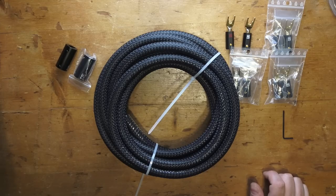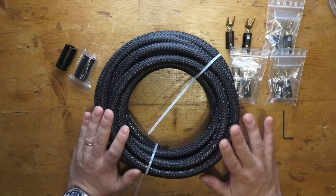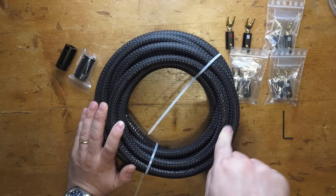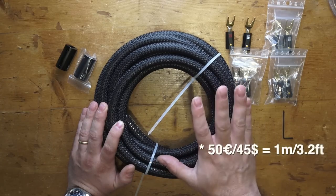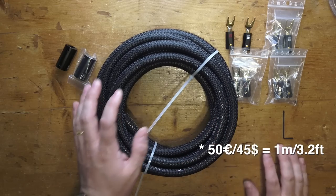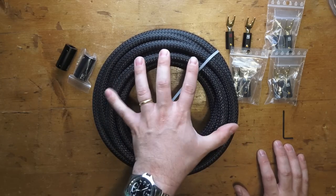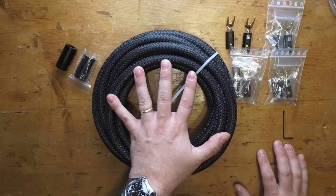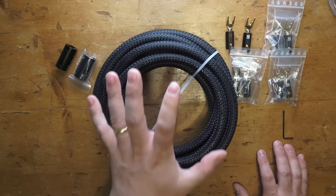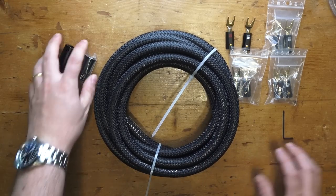I forgot to mention how much this cable costs. It depends — I had to buy it in Europe and paid around 50 euros. In the US you're going to pay less; I think you can find it down to around 40 to 45 dollars. It is a little expensive, I know, but as you can see there's a lot of high quality copper in here. And trust me, if you go with other brands like Neotech or Foodotech, they cost much, much more. So this is an excellent choice.